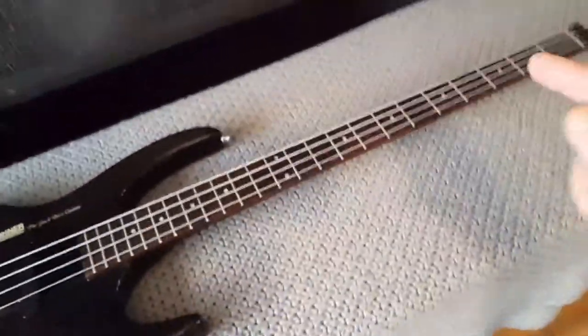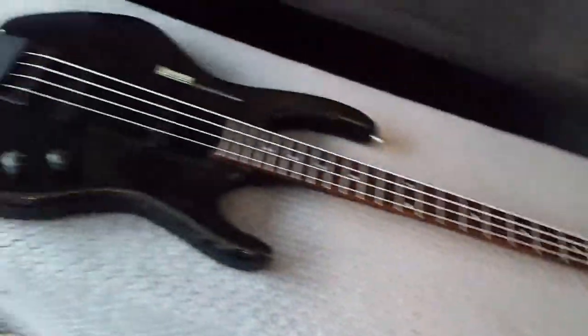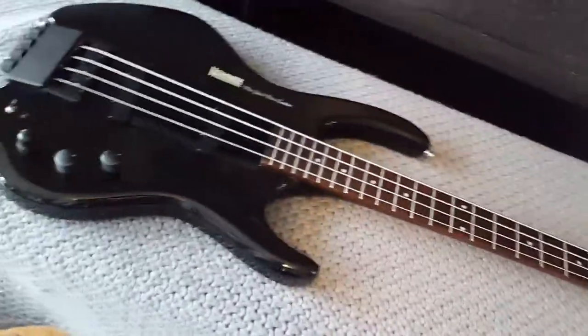It just means that we put the truss rod in the other way around. Let's start getting rid of stuff - I'll show you how the system works, how we get rid of the strings.